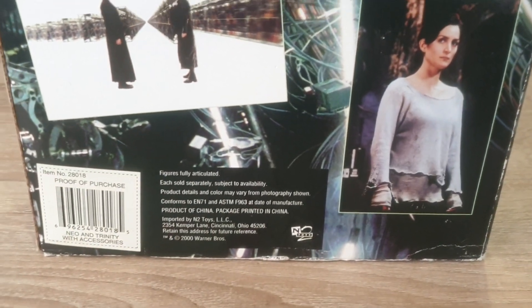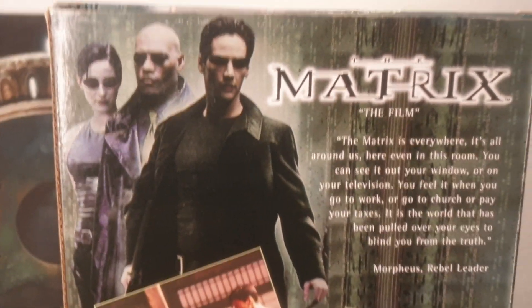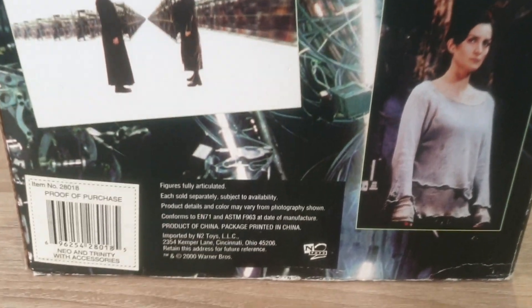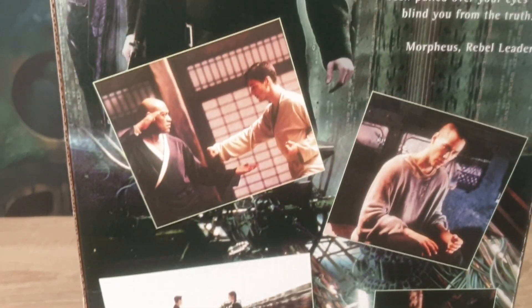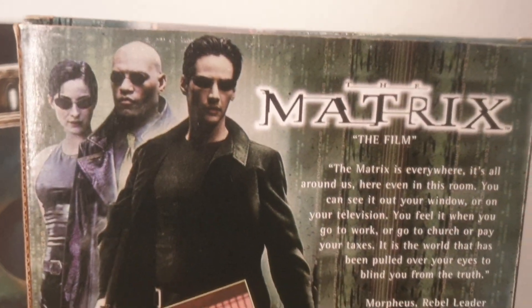These are pretty rare. I doubt if they're going to make these kind of large figures for the Matrix again — all the movies are kind of done with now. Not much came out with the new movie that was released a year or so ago, and nothing new that I know of has come out Matrix-wise. It's difficult to find 12-inch figures, period — which is what real action figures are. Hope you enjoyed that.